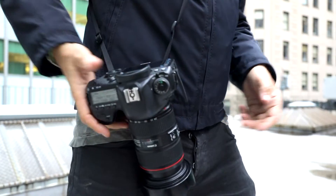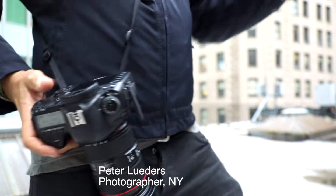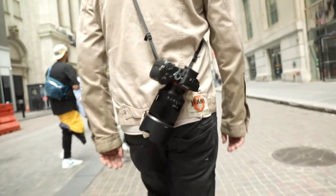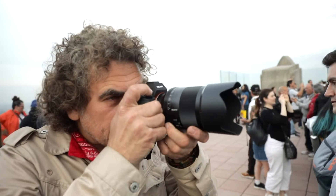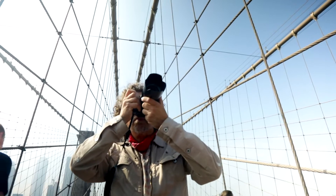The spin camera plate changes the way you photograph fundamentally. It gives you the greatest freedom ever in the composition of your pictures. The camera becomes one with your body. It will never disturb any movement you make, neither walking nor cycling. With the natural automatic hand movement you bring the camera from the body to the eye and you're ready to shoot instantly.